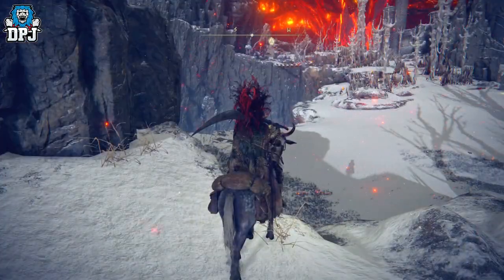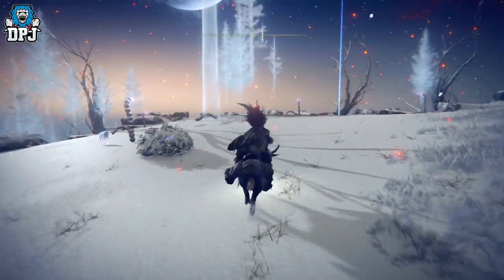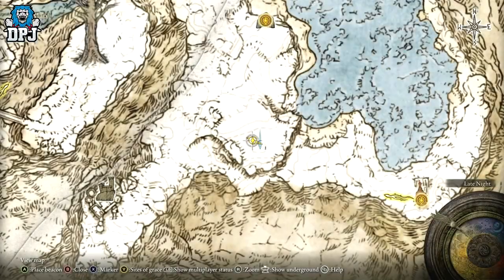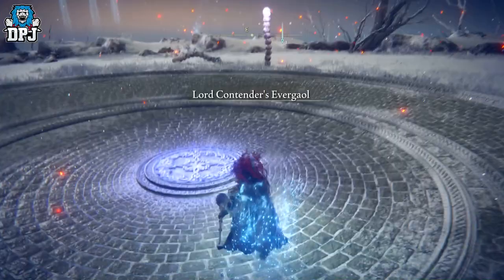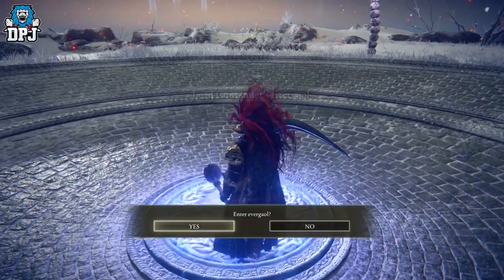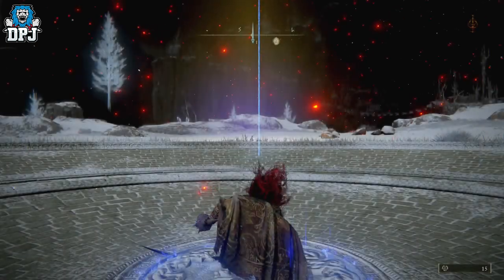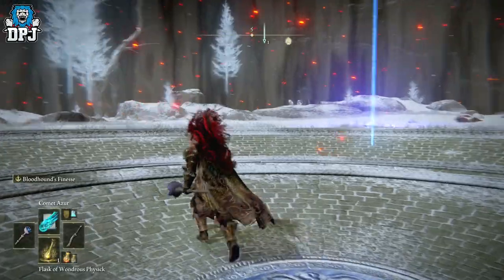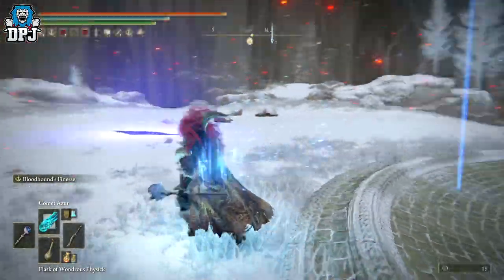Make your way up here and straight to this evergaol. The actual boss battle is really easy - it's probably one of the easiest evergaols I've ever done. So if you want Vyke's Dragon Bolt and the fingerprint armor, which I think is probably more appealing to a lot of people, this is where you need to go. On that note, if you enjoyed the video leaving a like really helps out, and if you like what you see be sure to subscribe - hopefully I will see you on the next one.